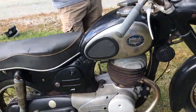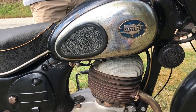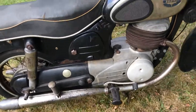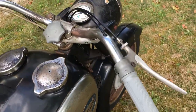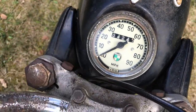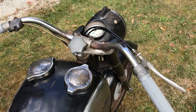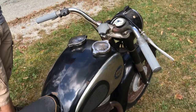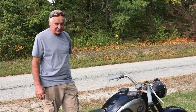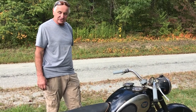This motorcycle, as you see it, has lots of patina. It sat for many, many years. Recently we put a new battery in it, a new fuel petcock, new cables — throttle and both brake cables. The original mileage shown is 4,245 miles, and gaining since I've been riding it up and down the street. This thing is really interesting. I say it's built like a Mack truck because everything is built heavy duty on it. It's really an interesting motorcycle.